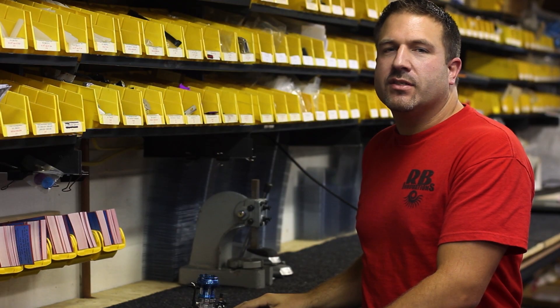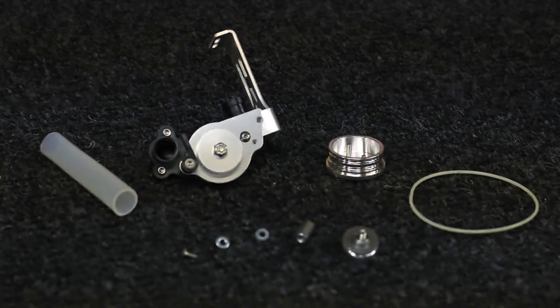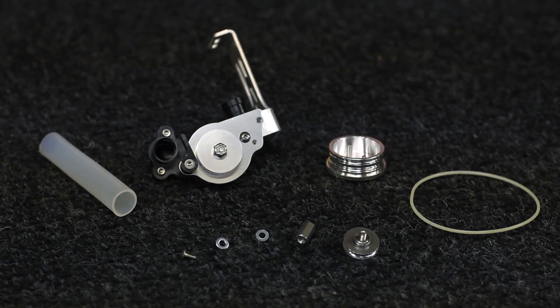Hey everybody, it's Bob with RB Innovations and today we're in our prototype lab and we're going to go step by step through installing a supercharger on a Traxxas 3.3 engine.